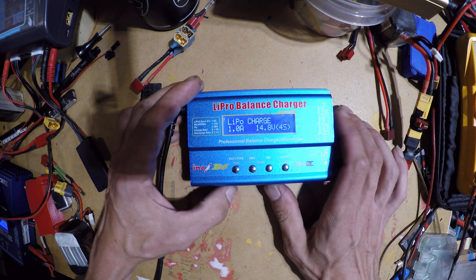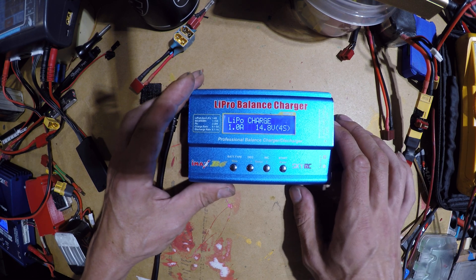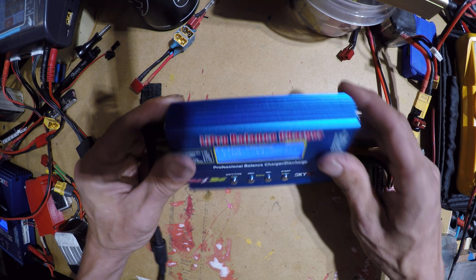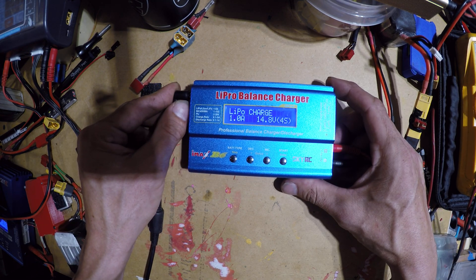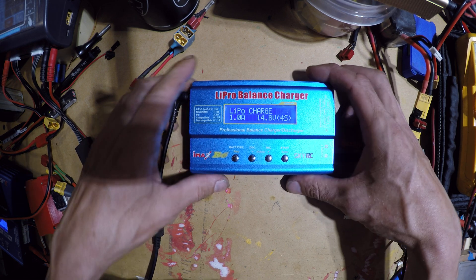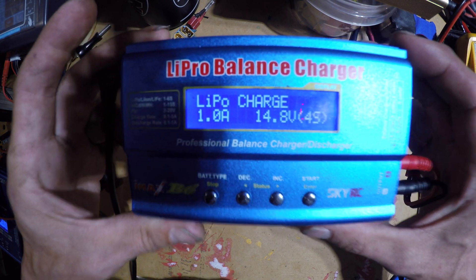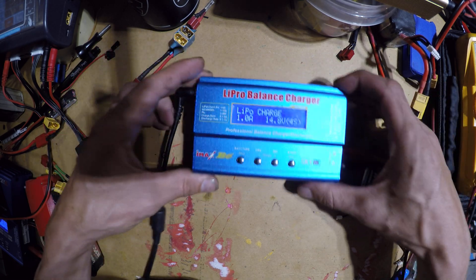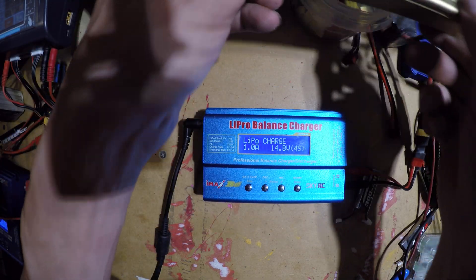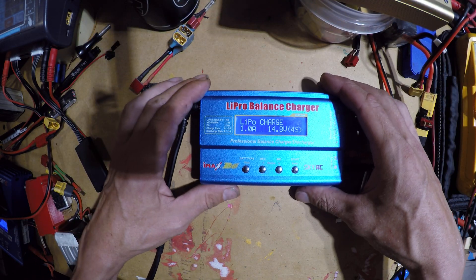Hey, how's it going everyone? Just a quick tip here, something I learned recently which is kind of crazy because I've been charging for a long time and I can't believe I haven't done this. These chargers come in all different flavors and varieties, they work fine, they work great for what they are.